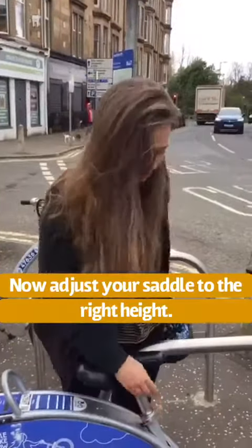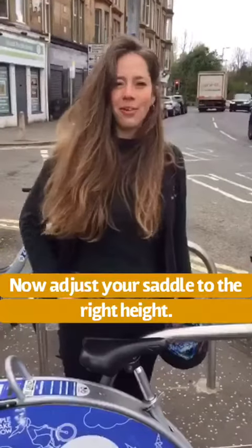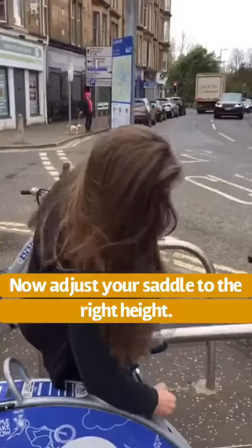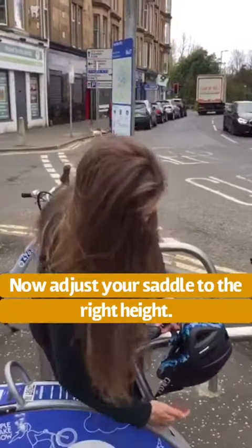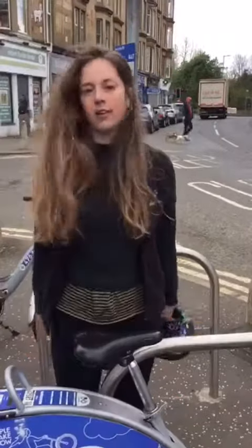Then you want to adjust your saddle height. You want it to kind of be in line with your hips. So you just pull this lever and then adjust it to the right height. Push the lever back. That's it.